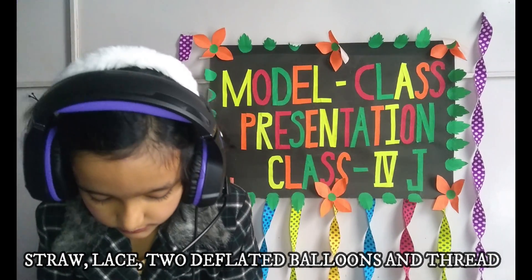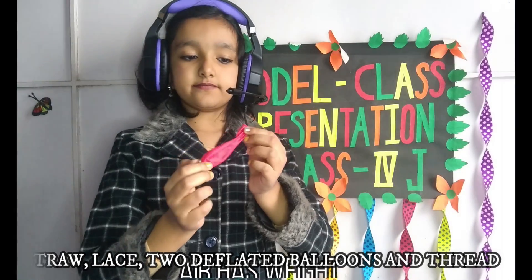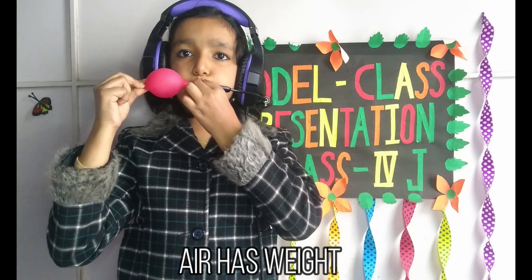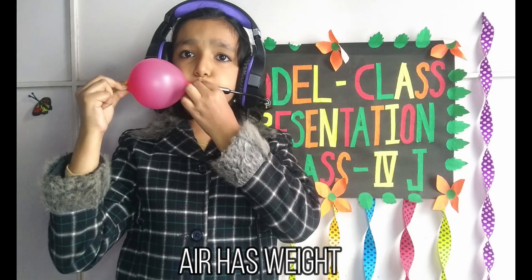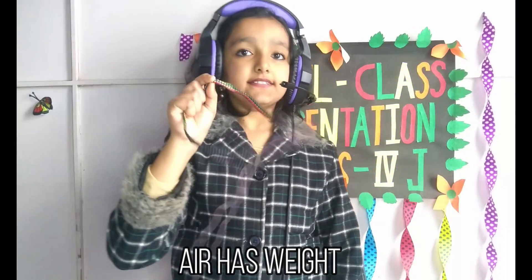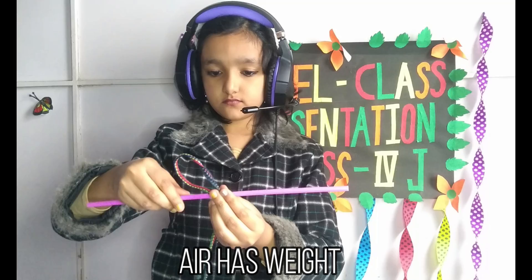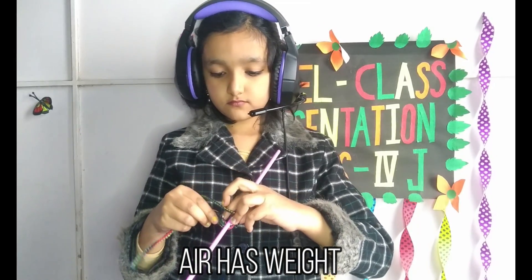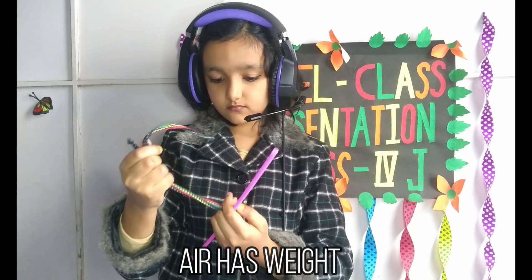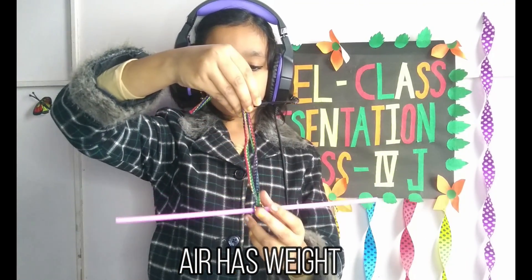Now what I will do is I will blow air in one of the deflated balloons to fill air in it. Then I will tie the lace in the middle of the straw. I have tied the lace in the middle of the straw.